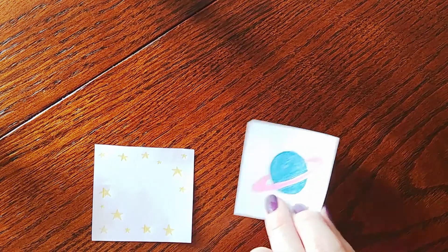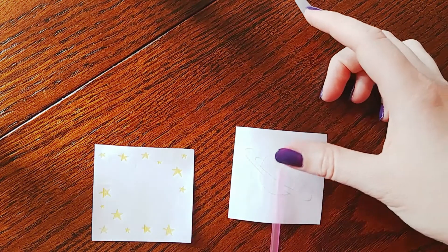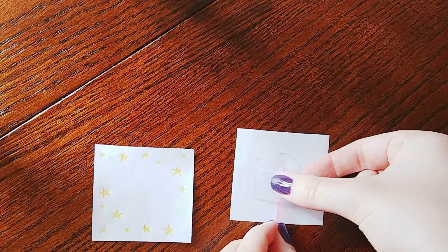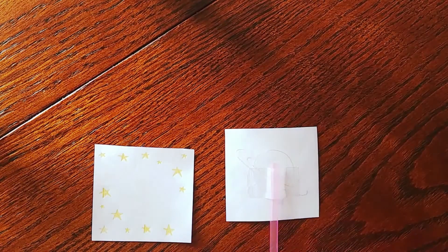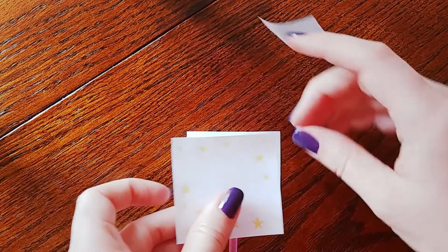Now we have to put everything together. Take your pieces of paper, flip one over, and tape your straw or chopstick or pencil down on that. This will be the handle that you twirl. Now we have to add the other piece of paper, this time facing up.